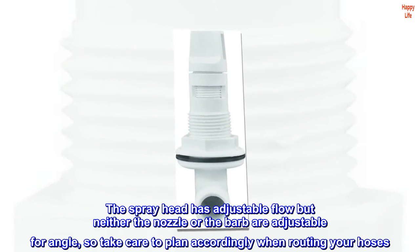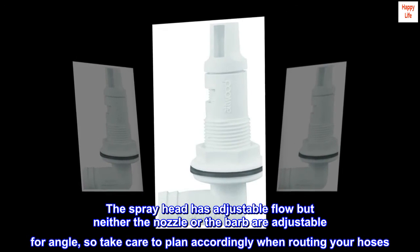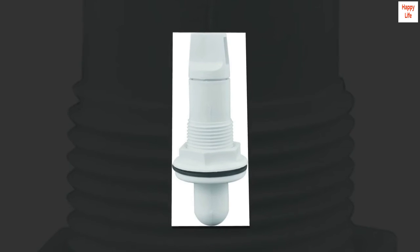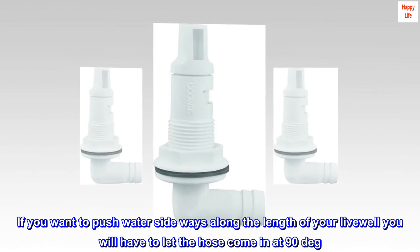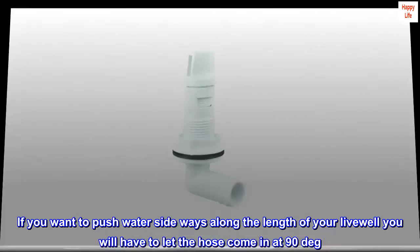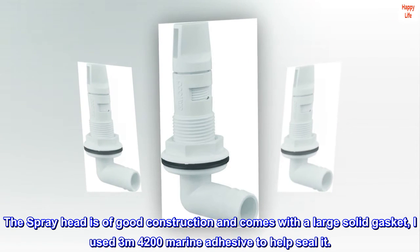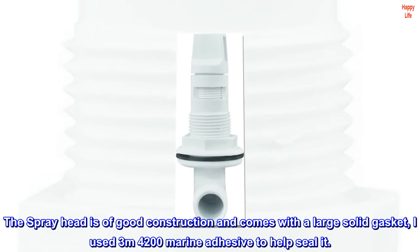The spray head has adjustable flow, but neither the nozzle nor the barb are adjustable for angle, so take care to plan accordingly when routing your hoses. If you want to push water sideways along the length of your livewell, you will have to let the hose come in at 90 degrees. The spray head is of good construction and comes with a large solid gasket. I used 3M 4200 marine adhesive to help seal it.